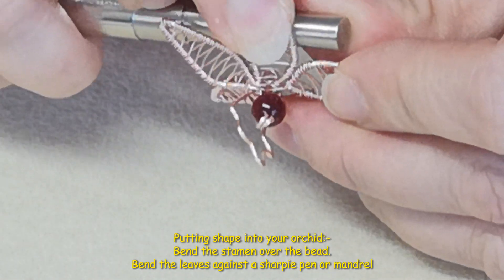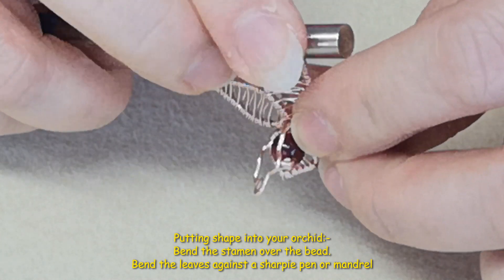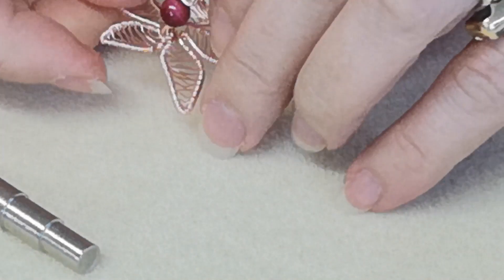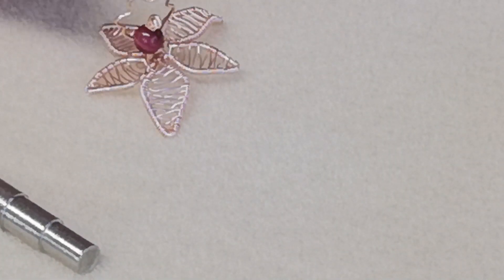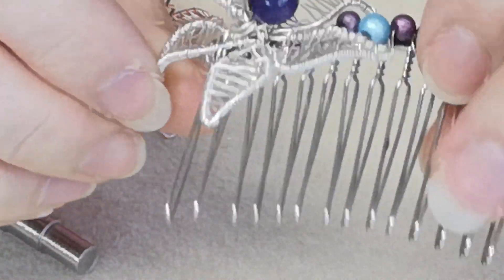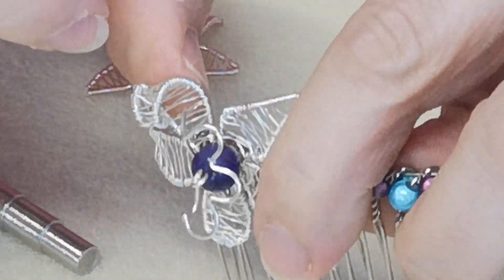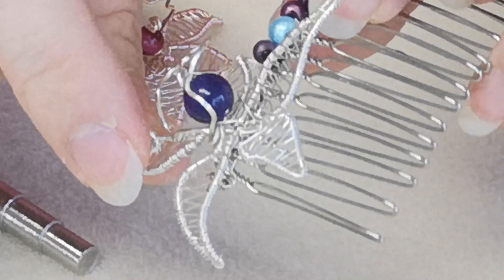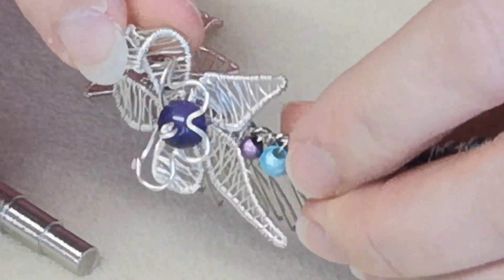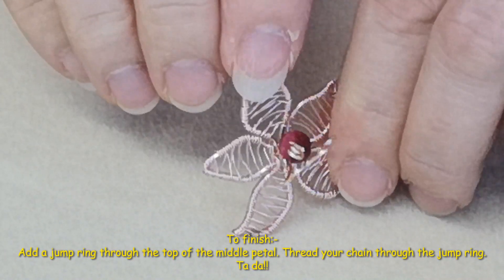Just hold each petal and bend it back to add movement. If you've got one petal that's bigger than another, here's my top tip — with a hair comb you could get away with a long curve on that one. You can do lots of things: if you've got one that's predominantly bigger, just put some movement in it. And there's our final piece.